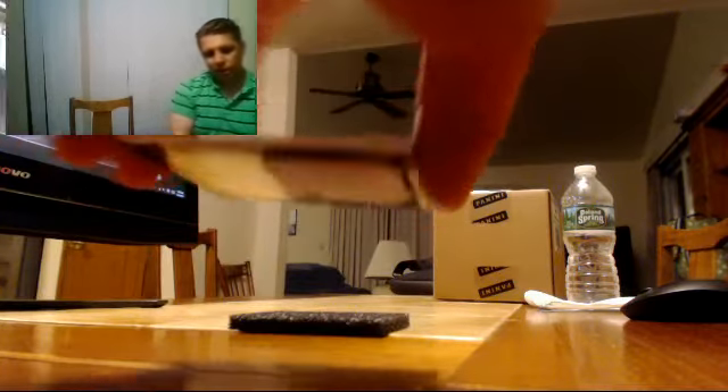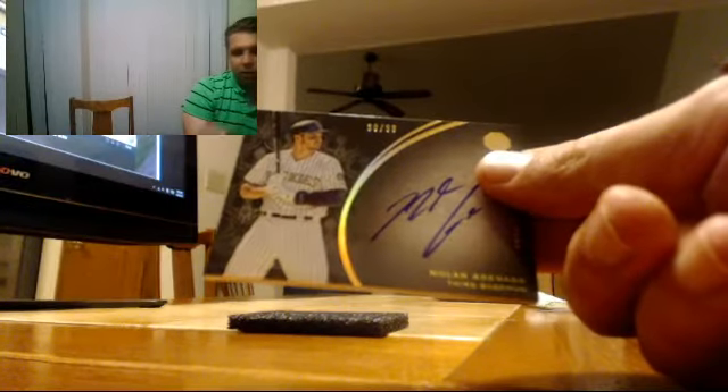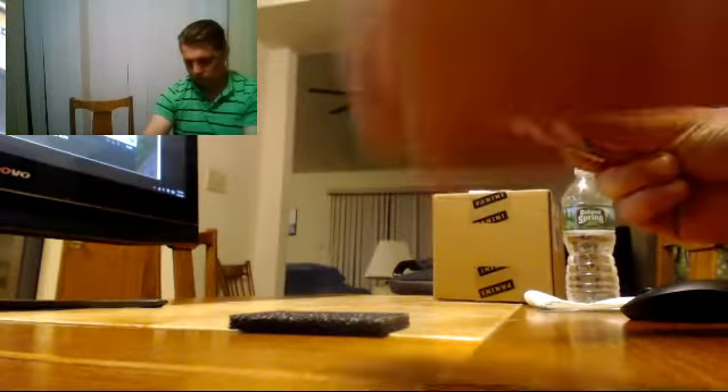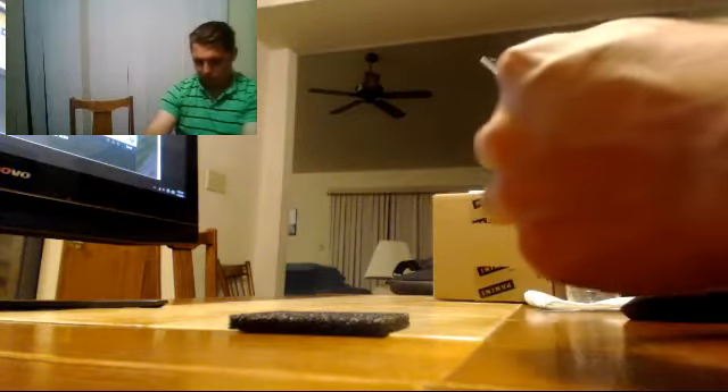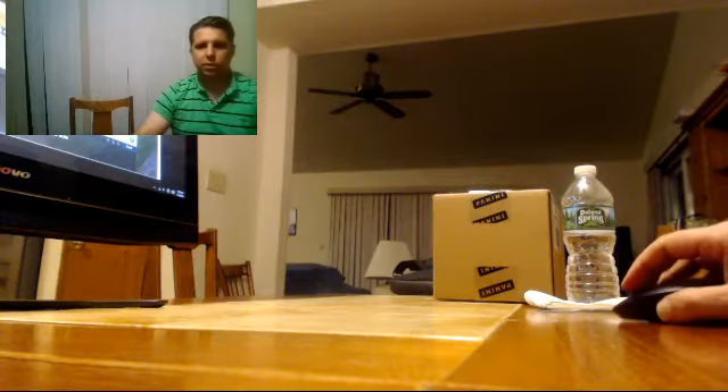And Topps did it again — this time they put the same autograph in the same pack. Nolan Arenado, 30 of 99. Two Arenado autos, 30 of 99. Pretty incredible. All right, guys, that was number 4. One second, please.